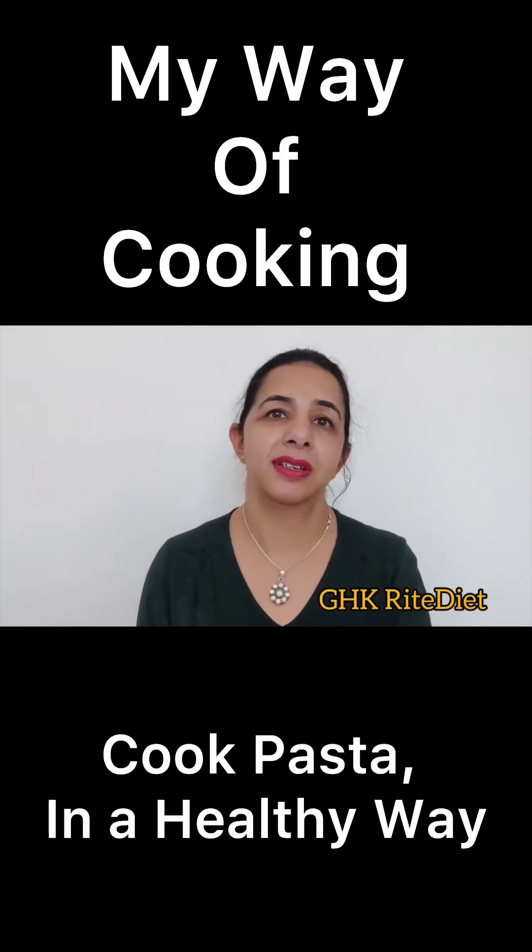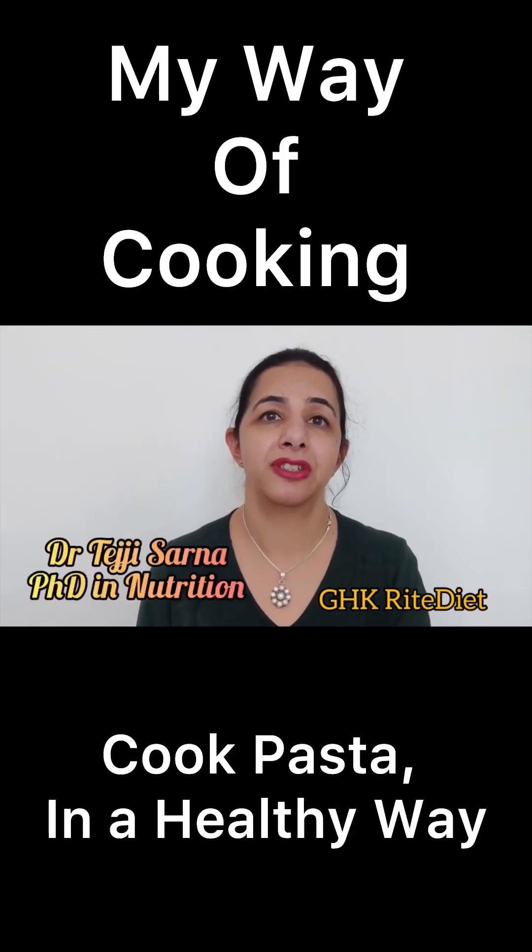Hi friends, welcome back to GHK Ride Diet by Dr. Teji Sanna, PhD in Nutrition from India.